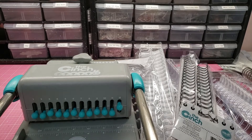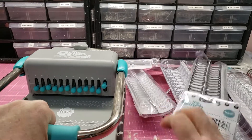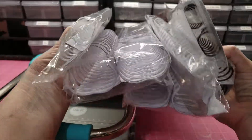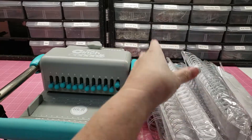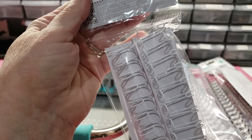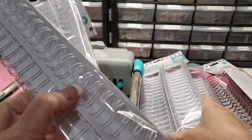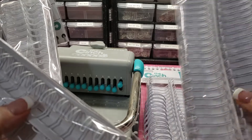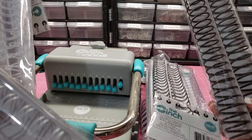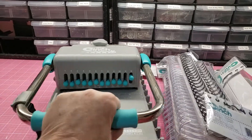Hey guys, how about another Z stash? Who wants a cinch machine with all of these binding wires? We've got some small ones, we've got big ones, and we've got these kind.